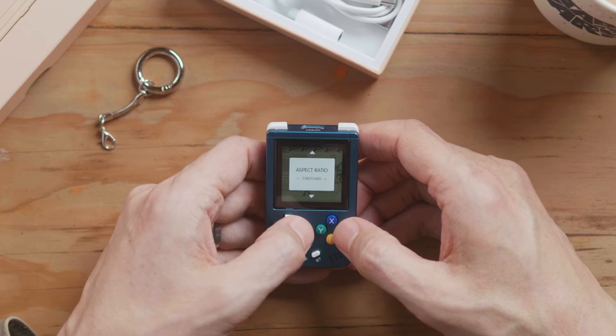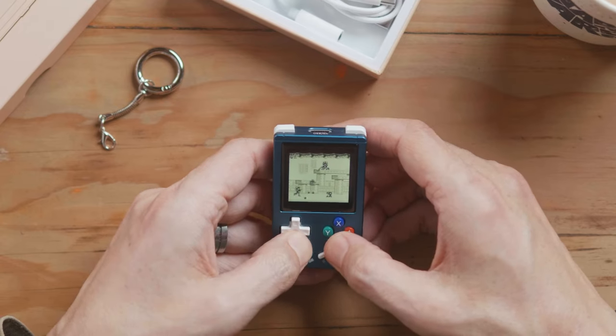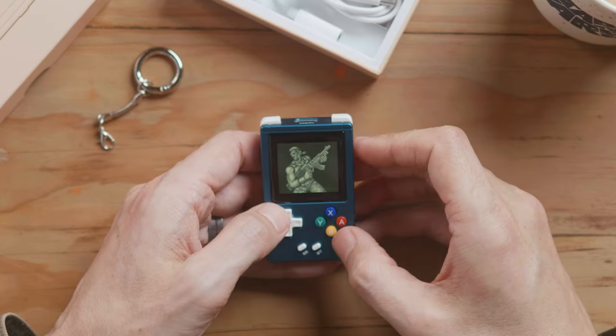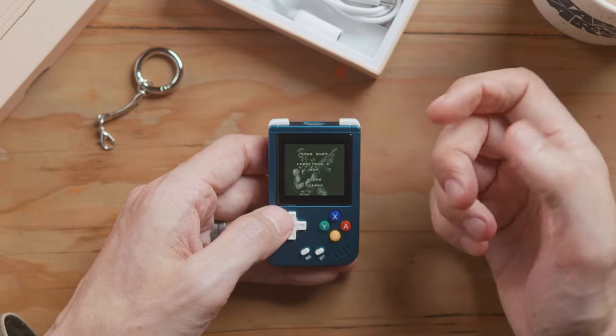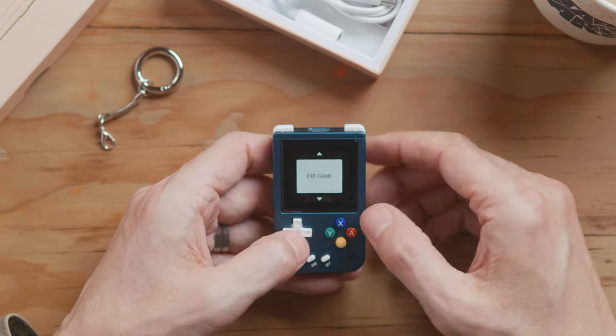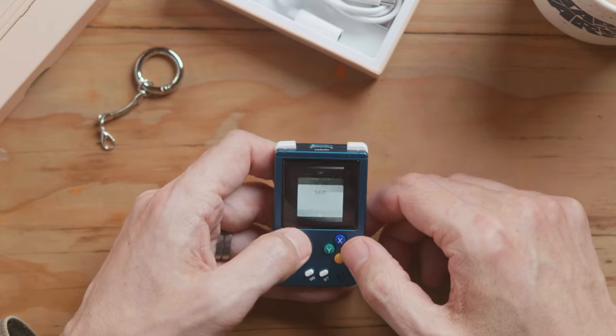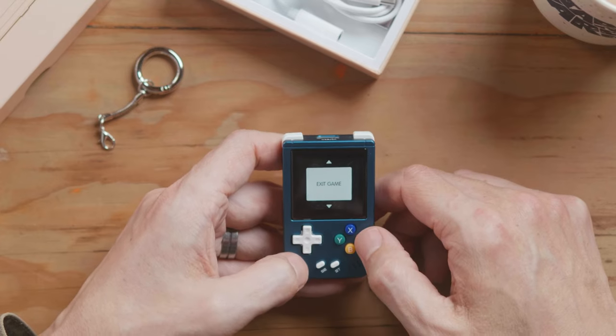So we've got aspect ratio options — stretched and scaled. Let's go scaled. I can see on Game Boy there's a slight bezel at the top and bottom because Game Boy wasn't perfectly square. I prefer it scaled because the pixels look better. And there's exit game — that's what I was looking for. You've got save slots, load slots, and exit game, which is lovely. With a lot of retro emulators you have to press two buttons — like select and start — to get out of a game, which is a weird UI thing. To have a button that takes you into a menu where you exit the game and it asks 'are you sure?' — that is excellent.